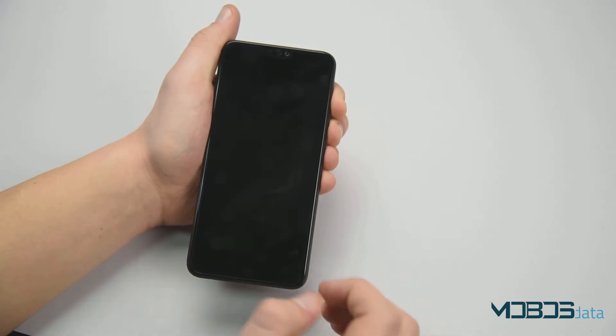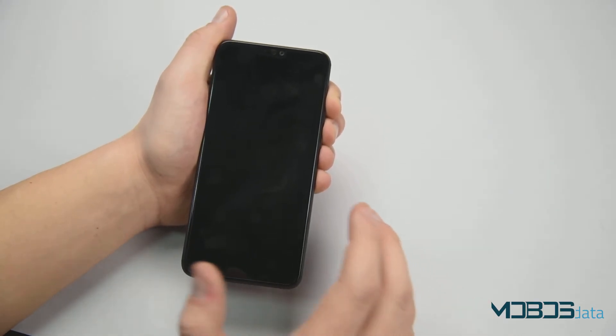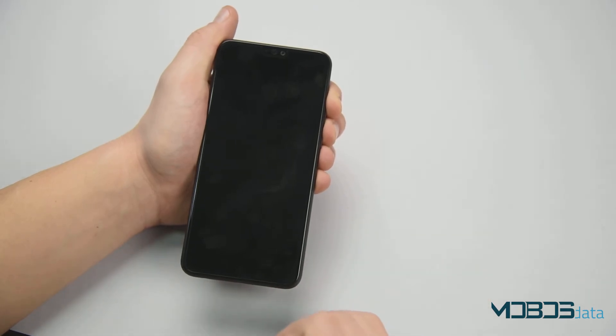In this menu, select Reboot System Now and you're finished. Your Honor 8X is now returned to its factory settings.